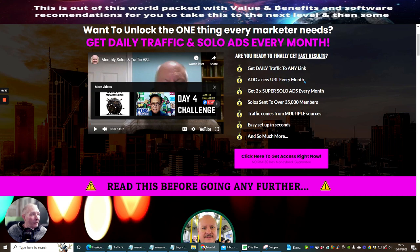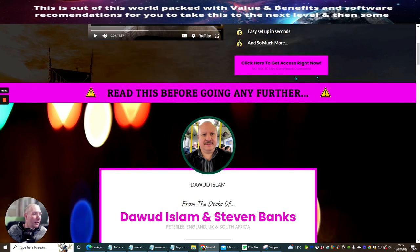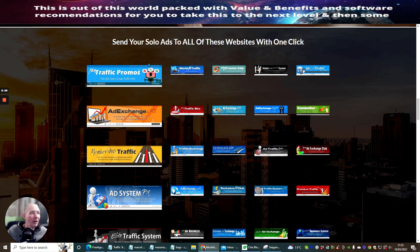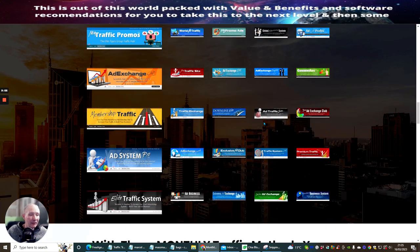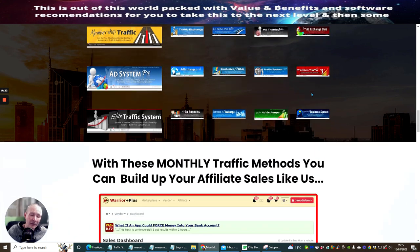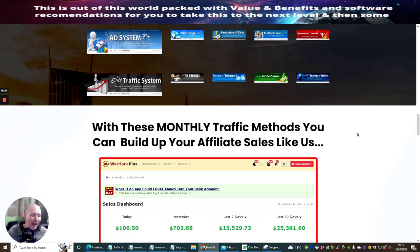You get daily traffic to any link, a new URL every month, two super solo ads every month sent to over 35,000 members, traffic from multiple sources so it won't be saturated, easy setup in seconds, and more. On the sales page you can see all these solo ad websites accessible with one click. When you sign up with this URL you'll have access to all that traffic right there, and upgrading to the upsells just gives you more power.